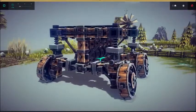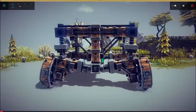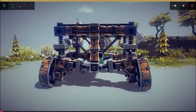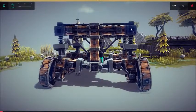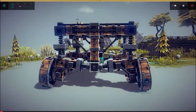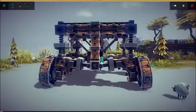How the independent suspension works: this hinge allows the wheel to go up and down, and then this hinge here allows the wheel to move freely as well. Because if you don't have this hinge, the suspension will basically be too tight, and it won't be able to do anything.